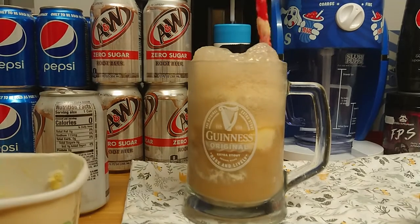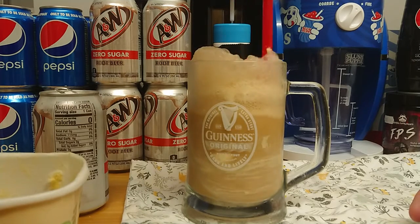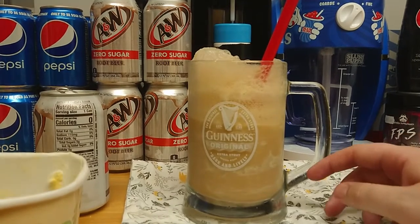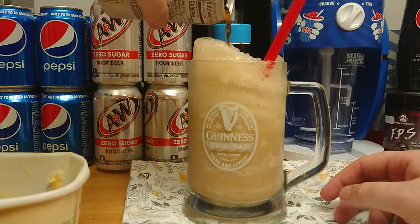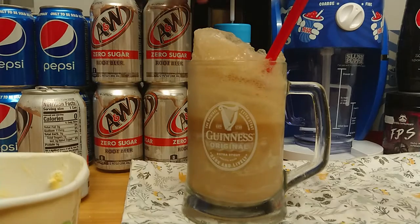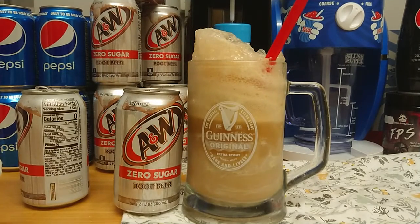It looks like a dirty pint — looks like some sort of really bad milkshake or something. But it's quite foamy on the top. I want to make that head by pouring it upright. Just want to get a shot of this.